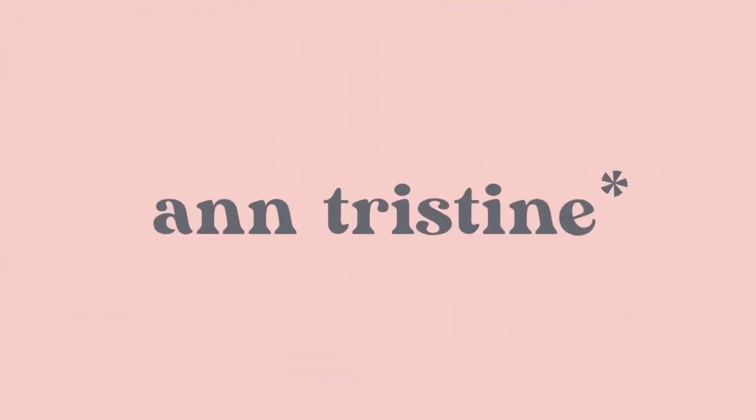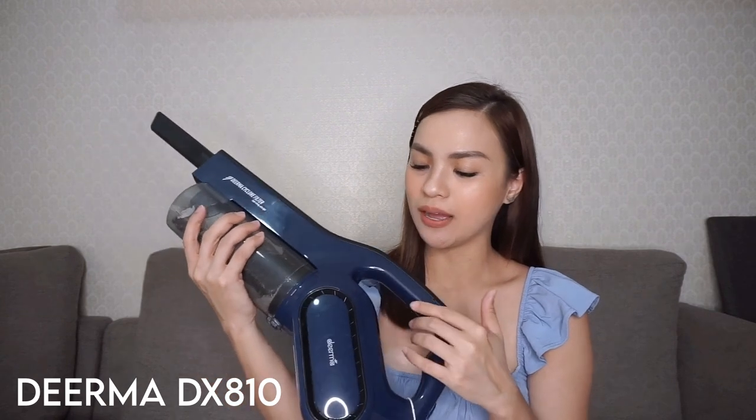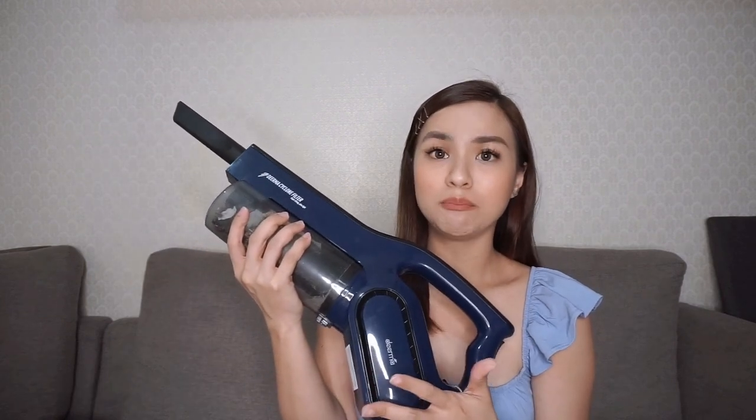If you're going to ask me what you purchase from the two of them, my answer is... Hey guys, it's me, Anne Tristine, and welcome or welcome back to my channel. Today, we are going to review the all-new Dirma DX810. And isa siya sa mga bagong labas ni Dirma na blue series, kaya naman nag-blue din tayo na dress.